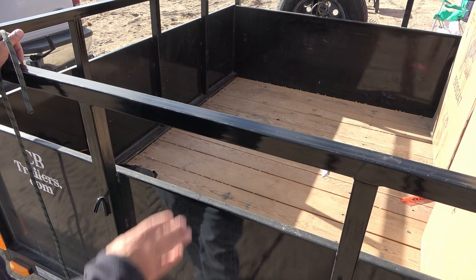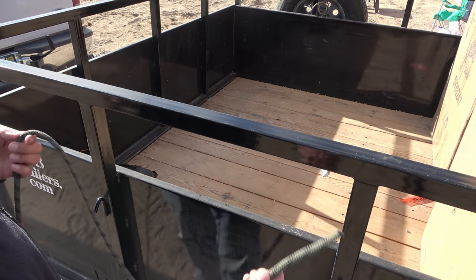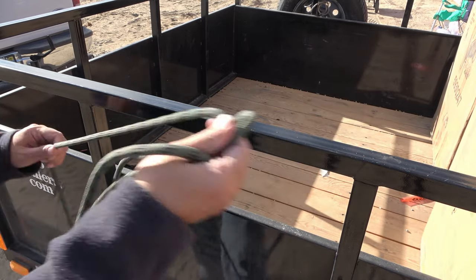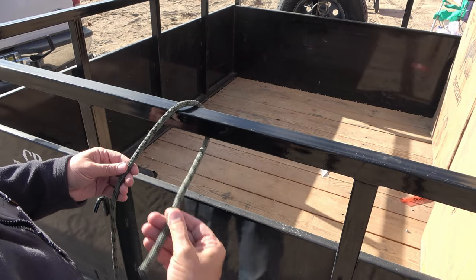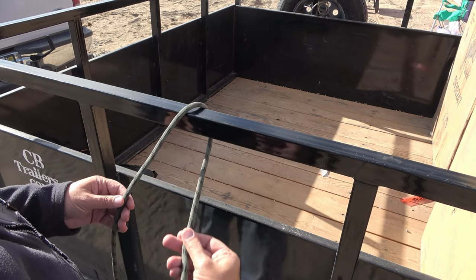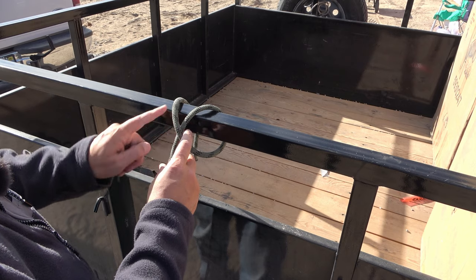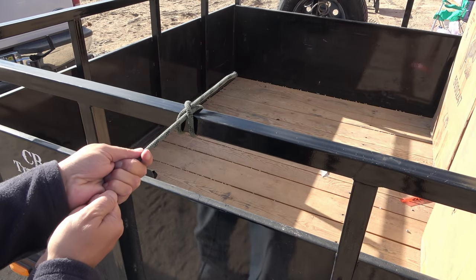A clove hitch is used to tie off to an anchor point, and in this case this bar on my trailer is going to be the anchor point. The running end, or working end, is the end that I'm working with, and the standing end is typically the longer piece of the rope. I'm going to start by putting the working end over the anchor point — since I'm right-handed I like to come off to my right — so we go around and to the right, then cross over to the other side of the standing end, coming around the anchor point and then up through the middle V here, and that's all there is to it.